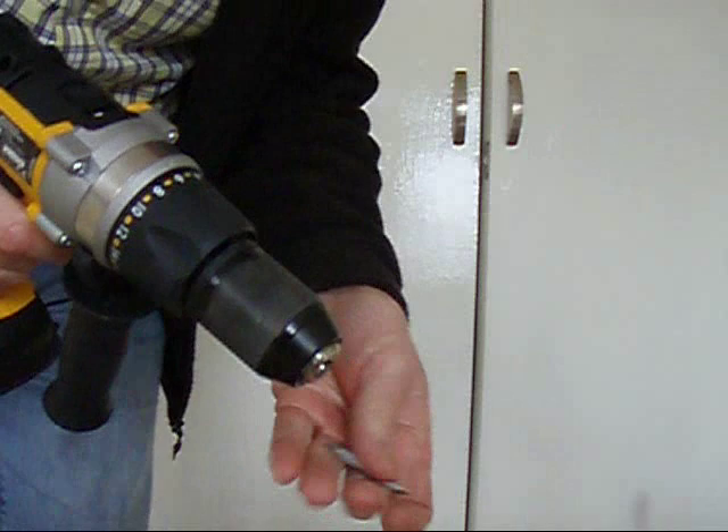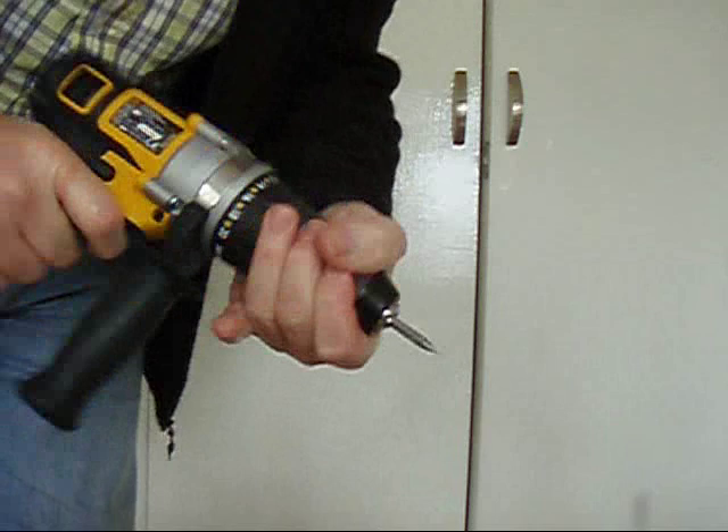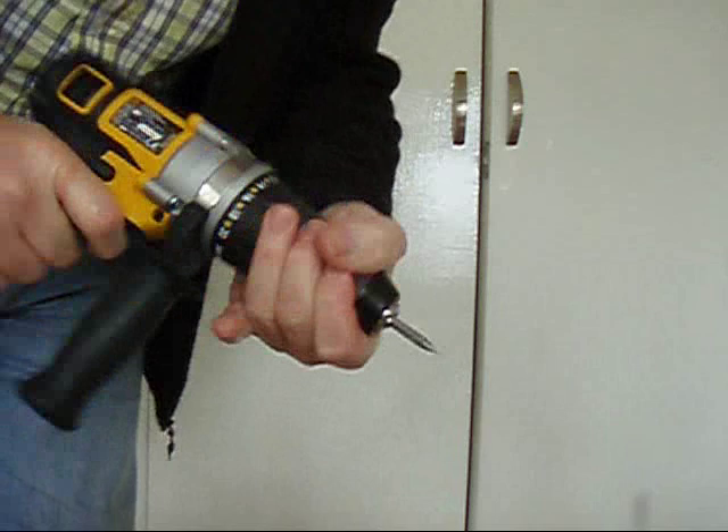Obviously, I've just seen your video and it looks like you don't really know what you're talking about. You get the bit, you put it in. You make it tight, you do that, turn it to the left, then watch.